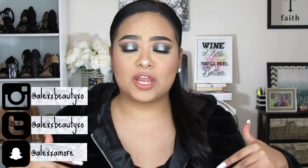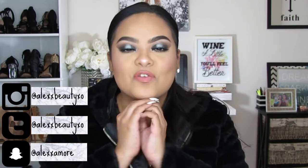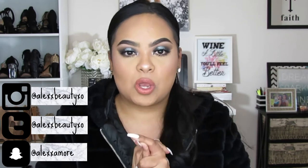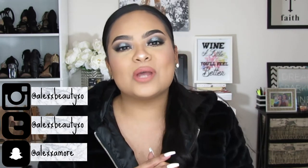Hey guys, what's up? It's Alex and welcome back to my channel. For today's video I have a very nice dramatic glittery silver night look that I created for you guys. It is going to be a tutorial. I just feel like I haven't done a very detailed tutorial lately, so this was a perfect time to film this look — it's always good to dress up and feel fancy.